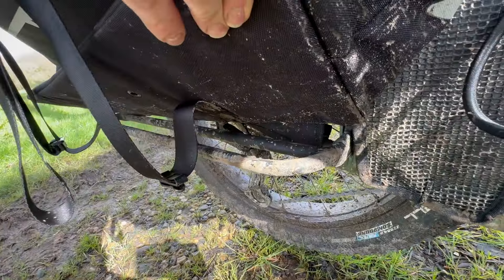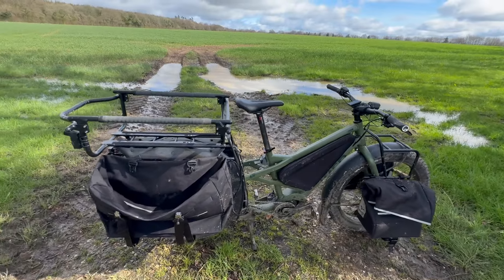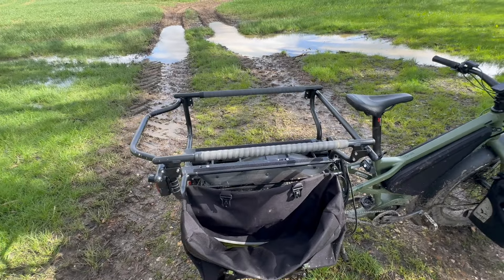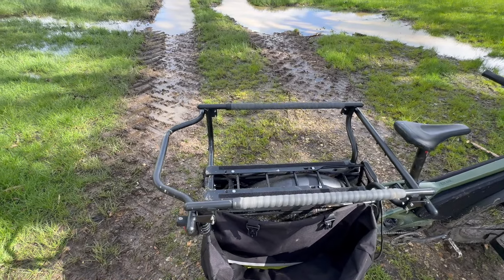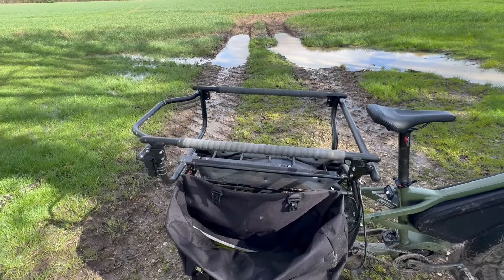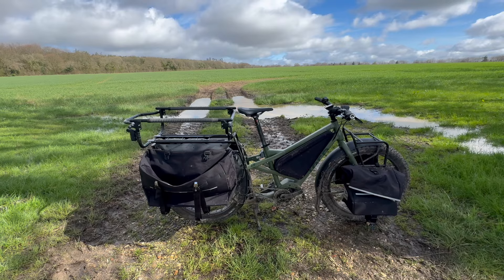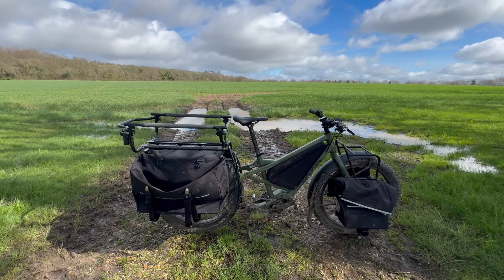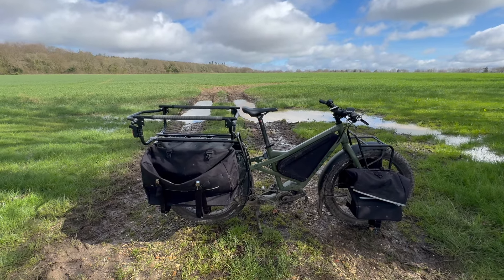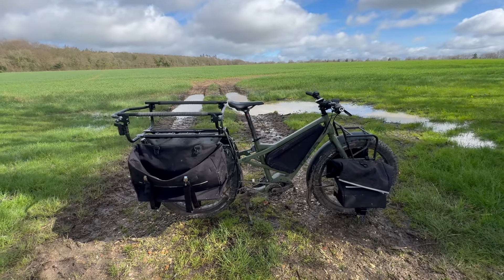I might go back to the shop with the bike and do some footage showing you what the Sidekick setup all looks like, since I haven't got any tools out here to whip it off. Hopefully that gives you an idea of the carrying capacity on the back — you can carry one child, two children, or one adult. If you like videos like this, let me know in the comments anything you want me to cover on the Aurochs or any other electric bikes. Thanks for watching — see you in the next video!